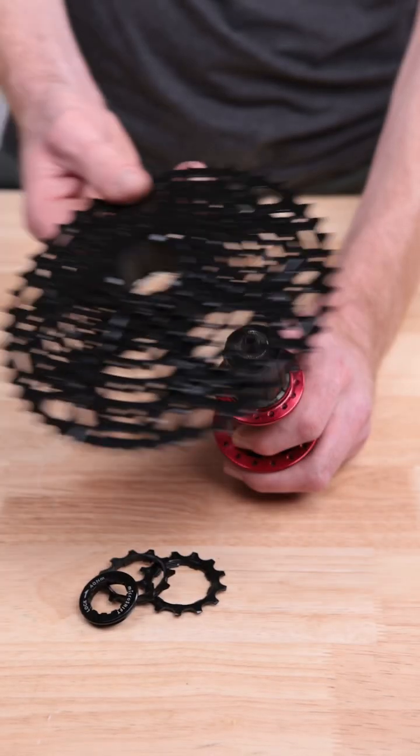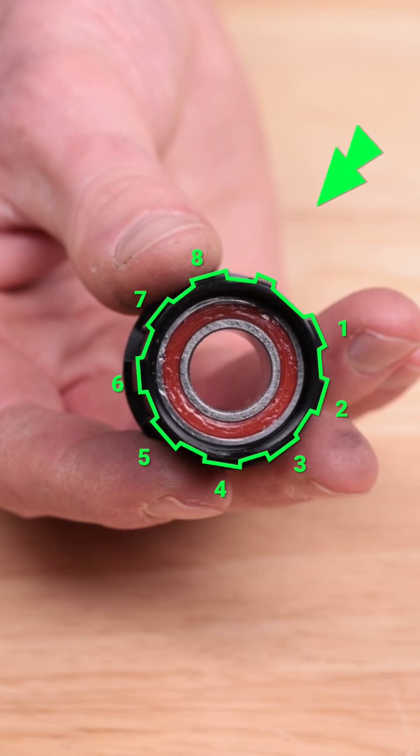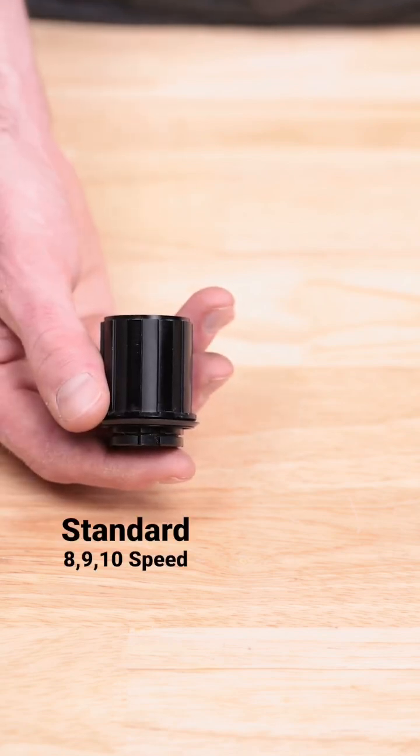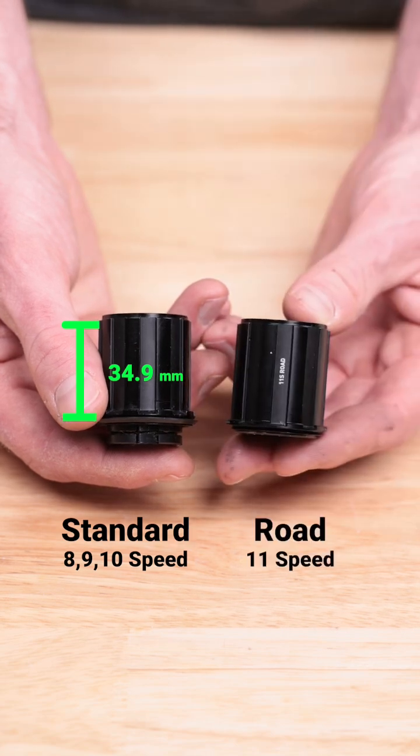MicroShift cassettes are compatible with HG Freehubs. HG Freehubs have eight wider splines and one narrow spline that the cassette slides onto. There are two main sizes of HG Freehub: standard 8, 9, 10-speed Freehubs are 34.9 millimeters wide, and Road 11-speed Freehubs are 36.75 millimeters wide.